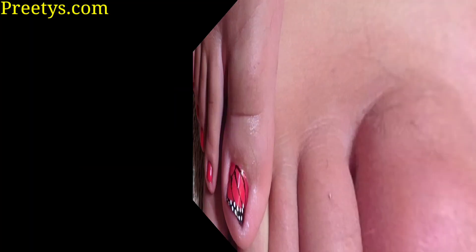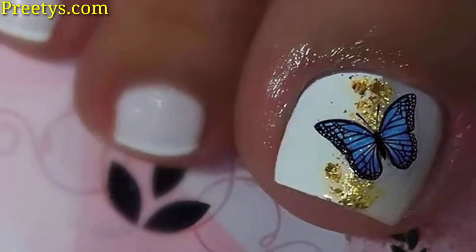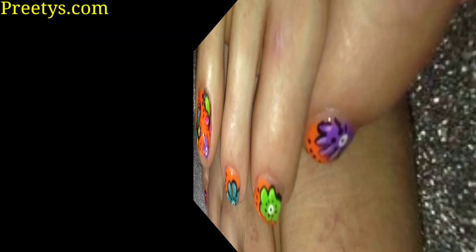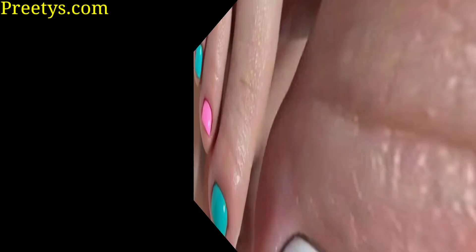Today I am sharing this video on beautiful and stunning butterfly toe nail art ideas. I hope you love these ideas. Here are additional butterfly toe nail art ideas focusing on different styles, techniques, and seasonal themes to help you find the perfect look for any occasion.